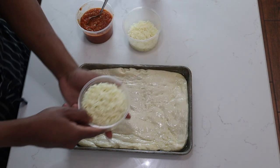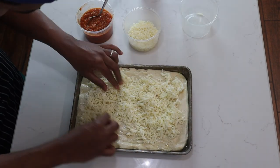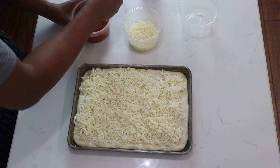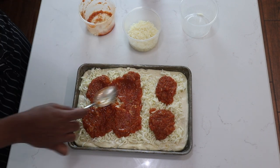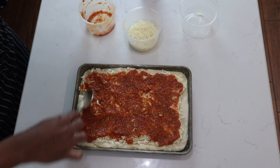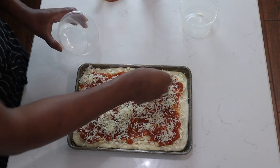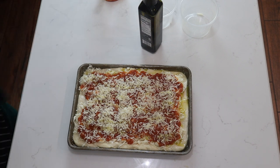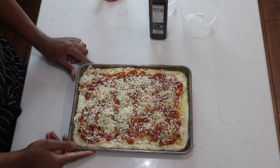I'll start by adding grated mozzarella cheese, then I'll add my sauce, and then some parmesan cheese on top. I'll place this in a 375-degree oven for 25 to 30 minutes.